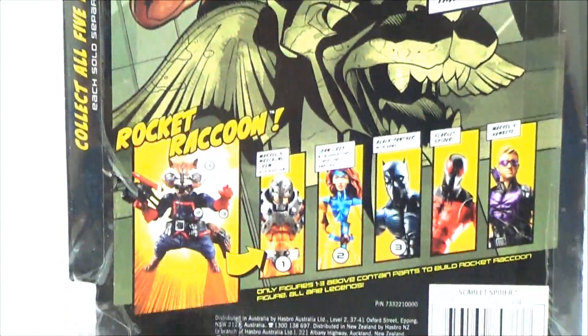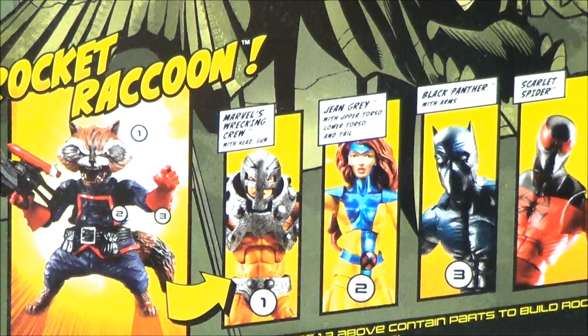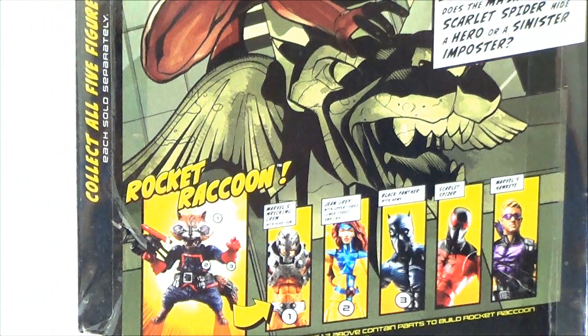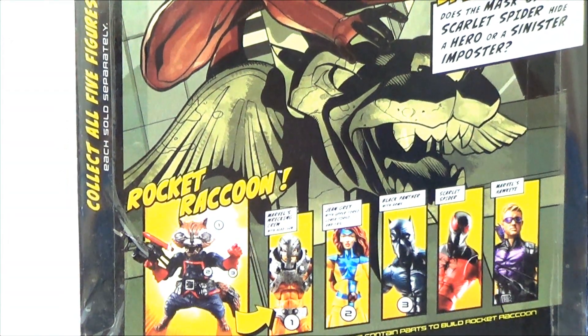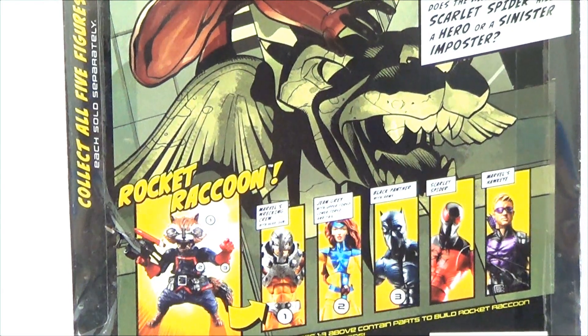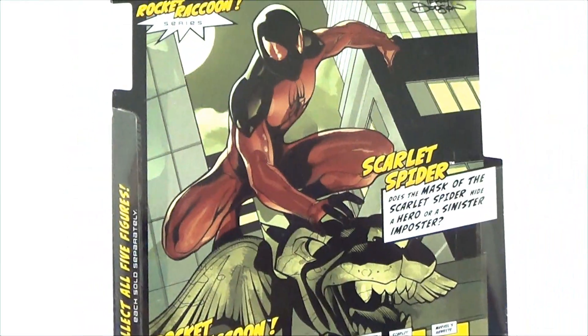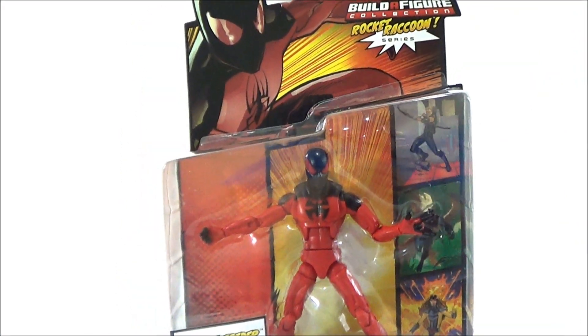On the back you can also see the other figures to collect — the 'collect and connect' pieces, including the Rocket Raccoon Build-A-Figure. I really hate how Hasbro has been doing their Legends, especially the running change figures, because we never get those running change figures, which is a bunch of BS to be honest. But whatever — that's the back of the packaging.